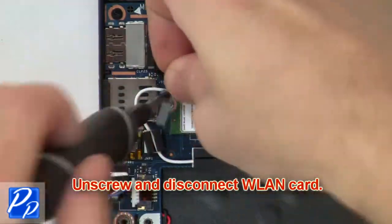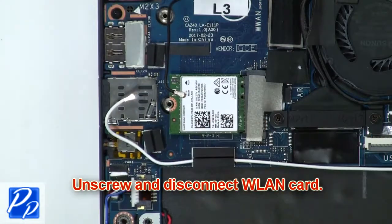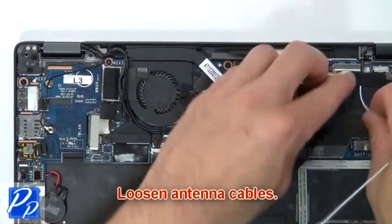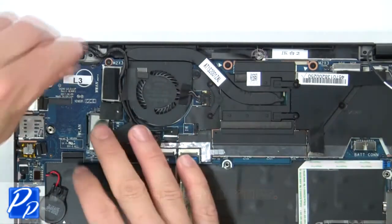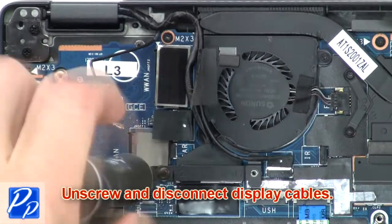Then unscrew and disconnect the wireless card. Then loosen the antenna cables. Now unscrew and disconnect the display cables.